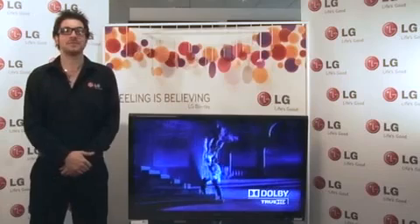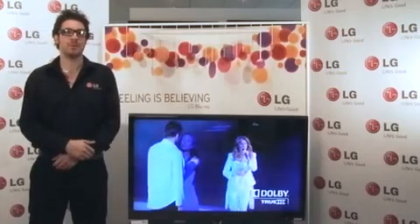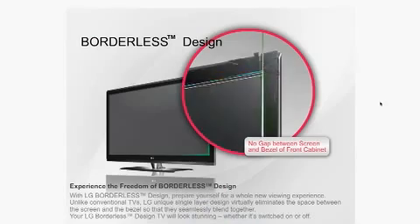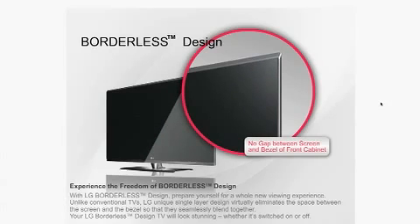Introducing the SO8000 series. The SO8000 TV series has a super slim design with True Motion 200Hz to provide a truly amazing viewing experience. The SO8000 introduces a whole new viewing experience with LG's borderless design. The TV looks like a piece of art whether it's switched on or off.